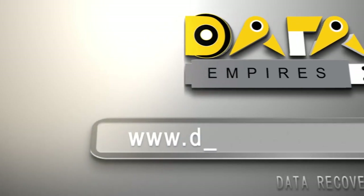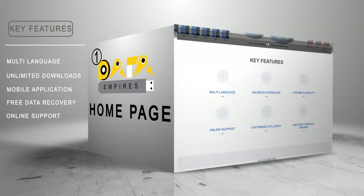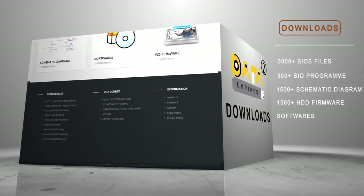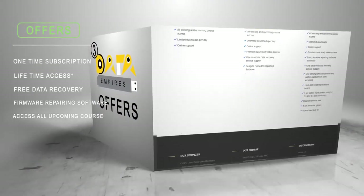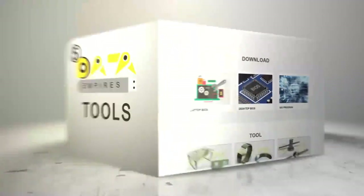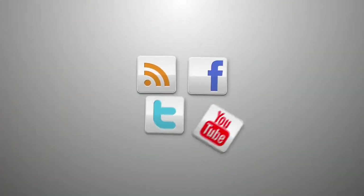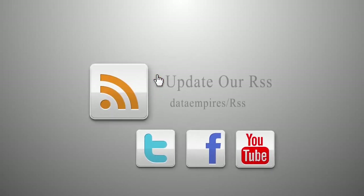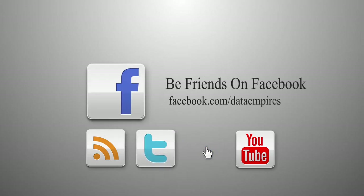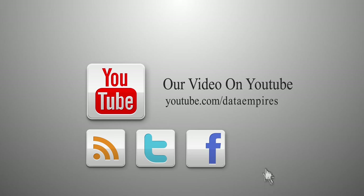For complete data recovery training, log on to www.dataempires.com, where you can learn all courses for lifetime in Hindi and English, with free data recovery solutions. You can download all the resources easily without interruptions. We also offer best data recovery services for hard drive, SSD, pen drive, and server drives, and we are one of the leading manufacturers of mechanical data recovery tools and firmware software. For regular updates, follow our social feeds on RSS, Twitter, and Facebook, and subscribe to our YouTube channel on the DataEmpires channel.